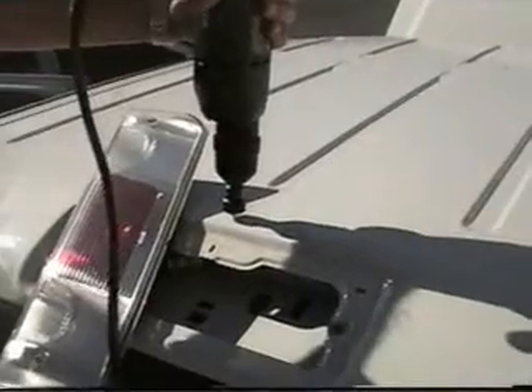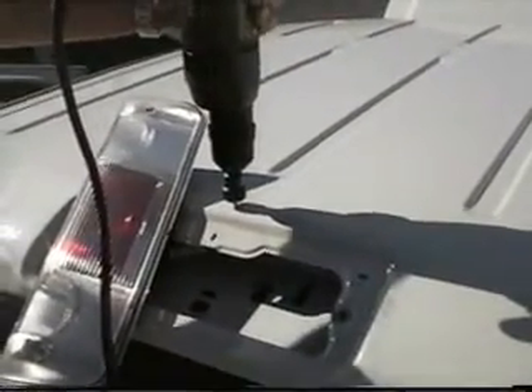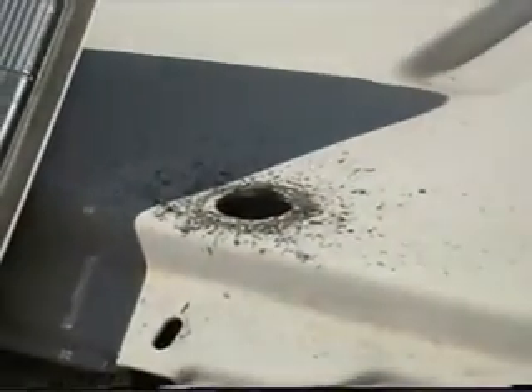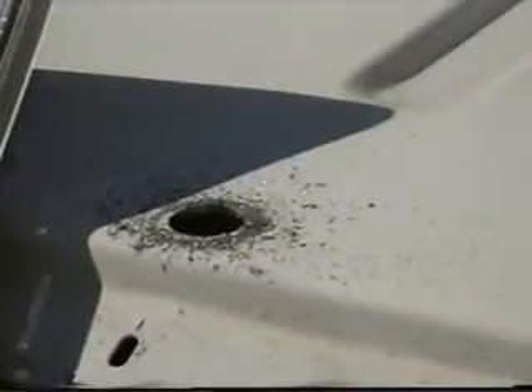We'll show this on the side of the hole. We now have the drill positioned and are getting ready to go. We'll have it centered enough. And we now have our hole that's been drilled.